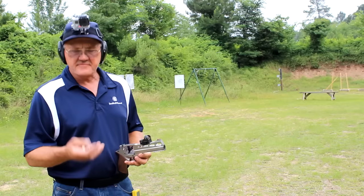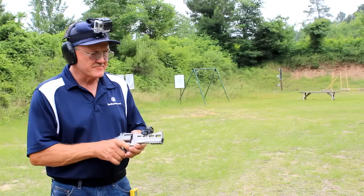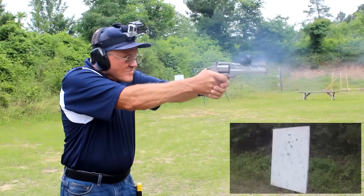Finally made it out to the range. I've got that Chiappa Rhino revolver — .38 Special, .357 Magnum. I've got six rounds of .38 Special, so we're going to go ahead and load it up and shoot six rounds on one piece of steel, just to get a time reference and let's see what it sounds like.